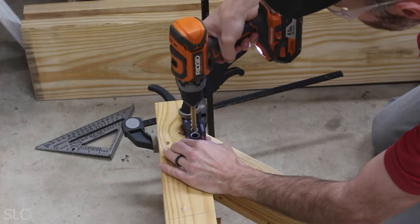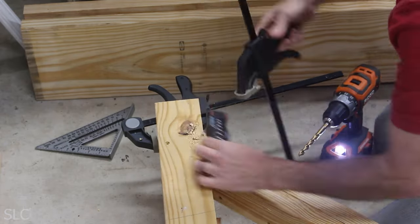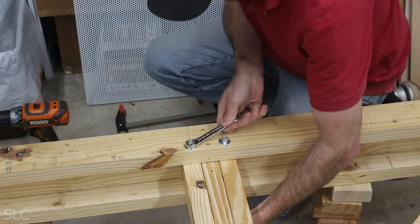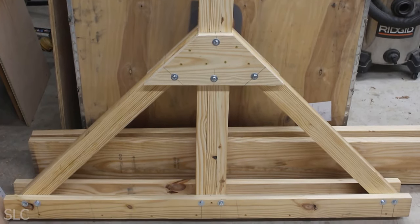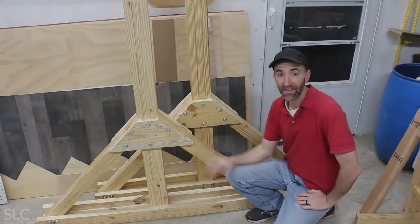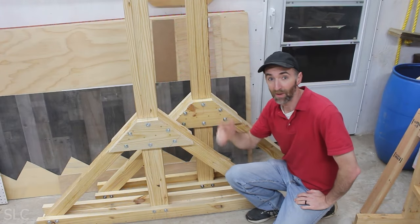With the first leg done, we repeated the process and built a second. I designed this setup to be just a little bit wider than my truck so I can easily get things in and out of the bed, so I'm actually going to use my truck to help assemble it.